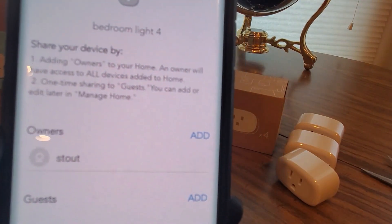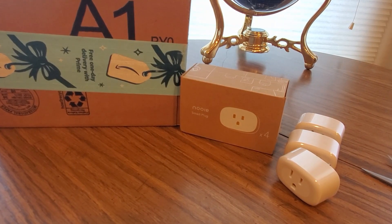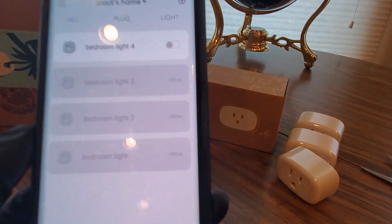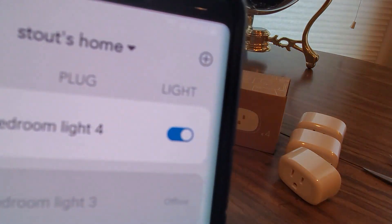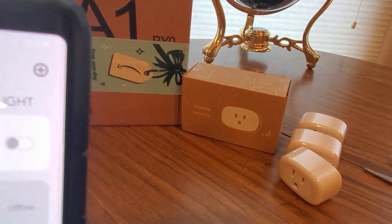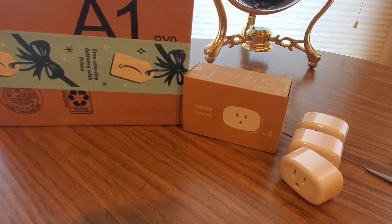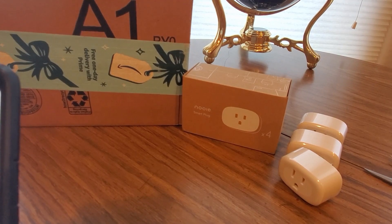You can always add the owners to it, so if your kid is in that room you can put your kid as the owner or yourself to control the lights — tell them it's time for bed and stuff like that. Really cool, gotta love this technology. 1 through 4, got them all hooked up — let's turn on, turn off. Thank you guys over at Nooie — check them out, link will be down below. Be safe, have a good day, see you soon.